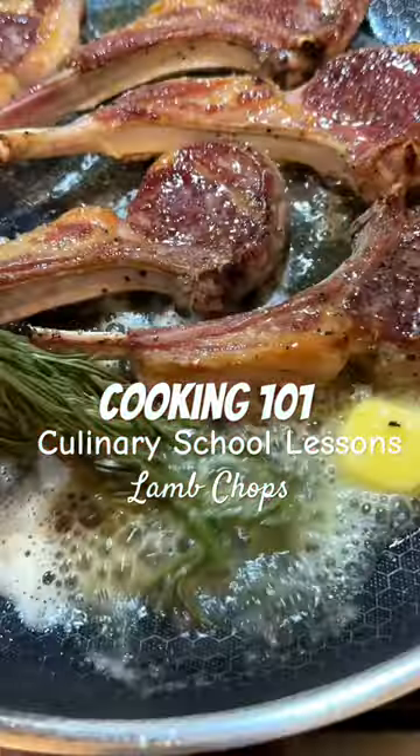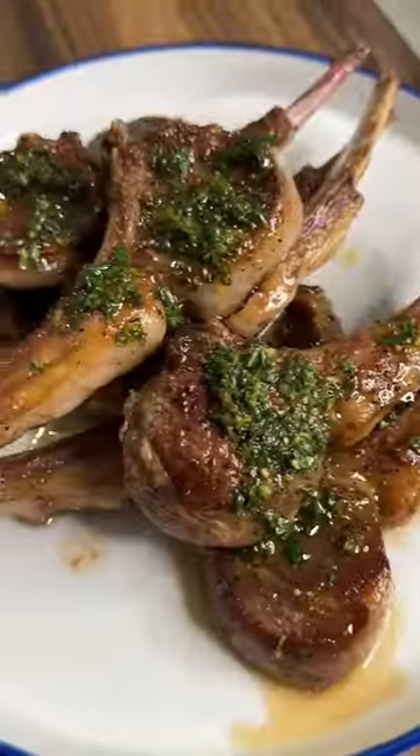Lamb chops may seem intimidating, but they're actually such a quick, easy, and delicious protein, especially topped with this mint chimichurri.